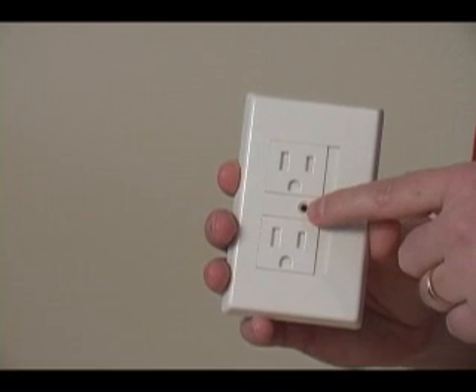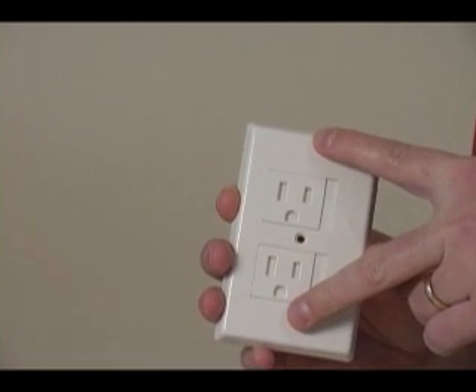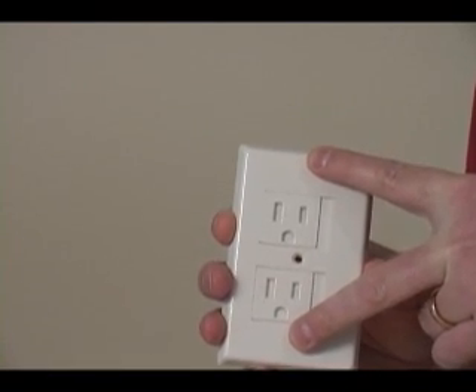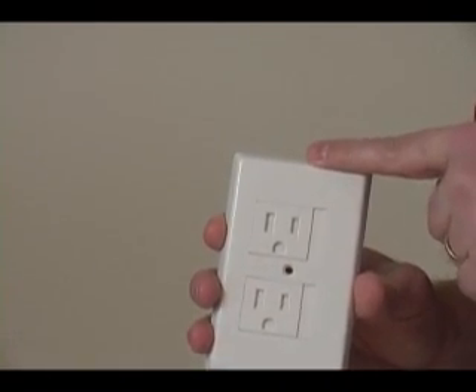It comes in a center screw model for a standard outlet, and also comes with a double screw version for Decora-style outlets, and it comes in a white color and an almond color.